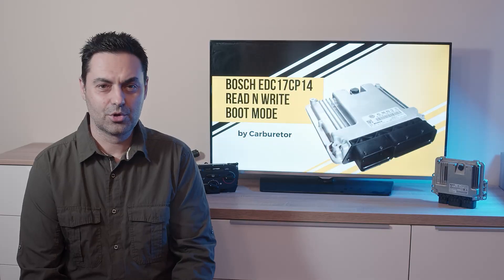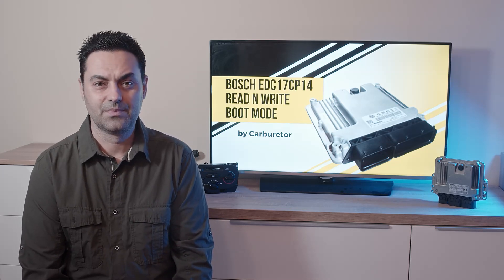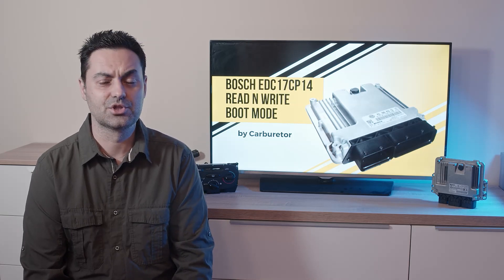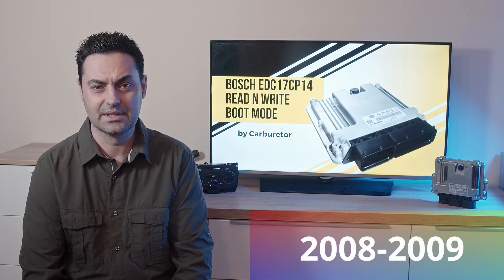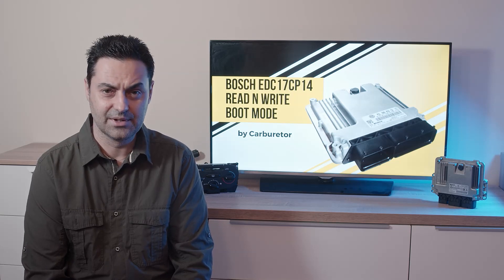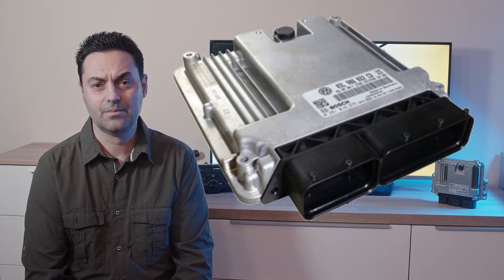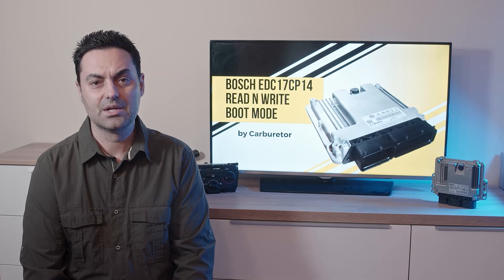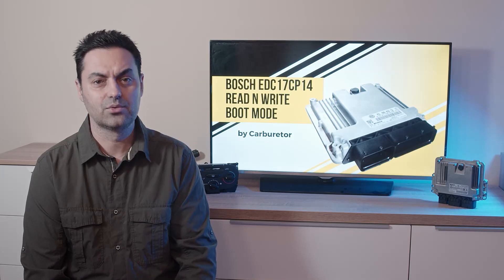The Bosch EDC17 is a relatively new generation of computer found in different brands. It appeared at different times for manufacturers — for Audi, this has been the case since about 2008–2009; in others much later, around 2011. Today I have selected an Audi A3 computer to read in front of you and to explain step by step how everything is done. As mentioned, the computer is a tri-core Bosch EDC 17 CP14.